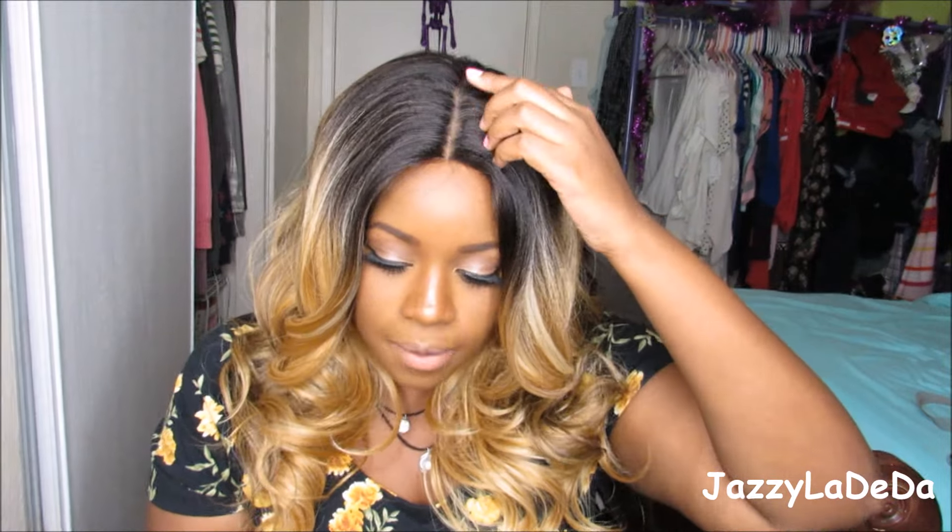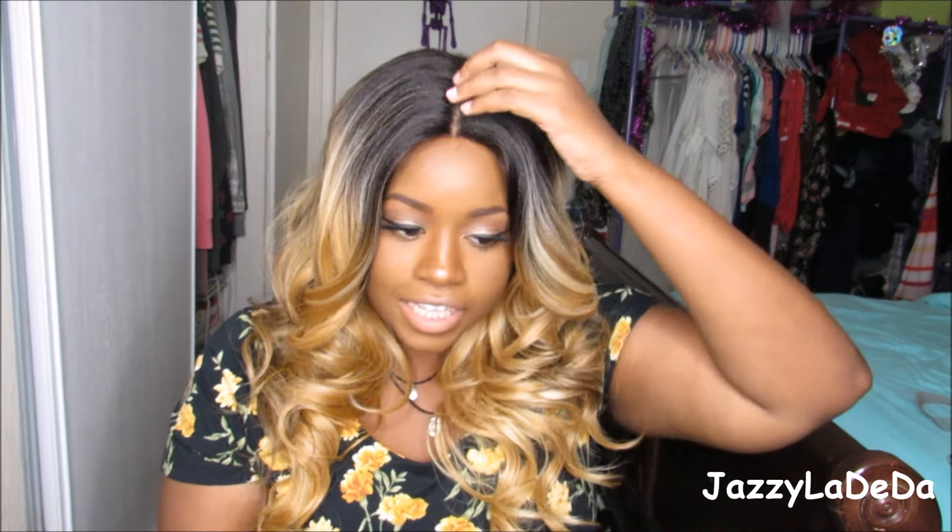I'm going to cut the lace and I'll be right back with the wig on. Alright, so this is what the wig looks like on my head. I put it in the middle so you guys can see the middle part. I didn't do any plucking because the parting space is really nice — you don't have to do anything to it unless you want to open it up a little more.